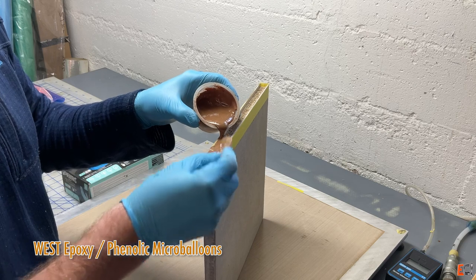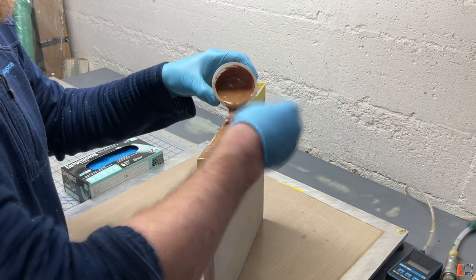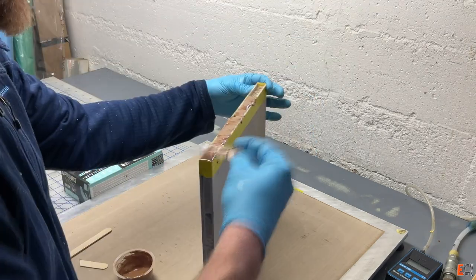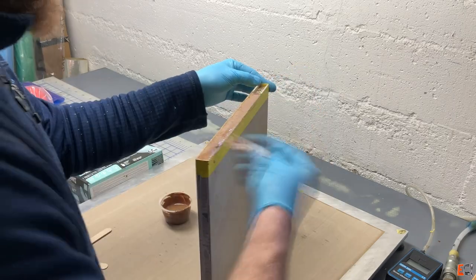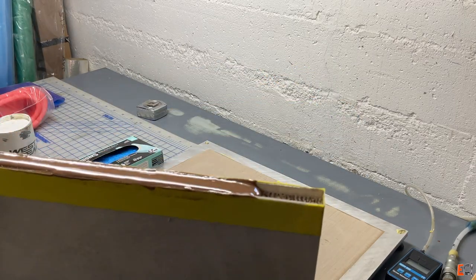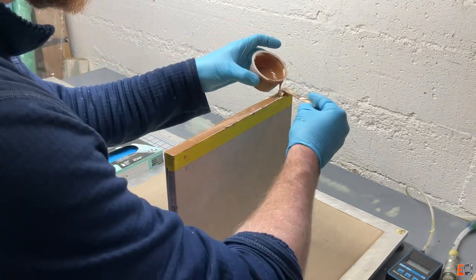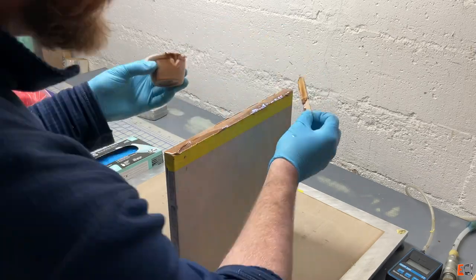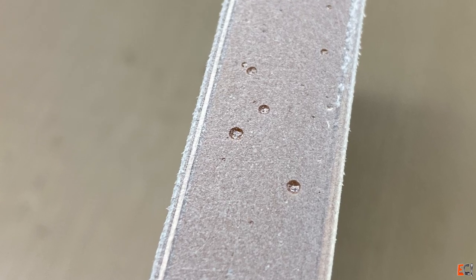I'm putting some thickened epoxy in there — this is thickened with red phenolic micro balloons — and pushing it in with a little stick. This is just liquid enough that it flows in pretty well. I will end up with some voids, and giving it a quick heat gun is a good way to help get rid of those. Here it is cured — see the little bubbles in there? Those could be filled, but it's just a nice way to finish the edge.